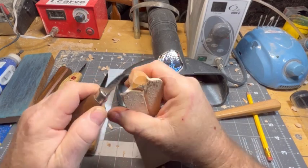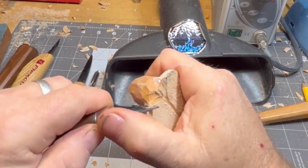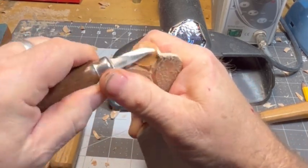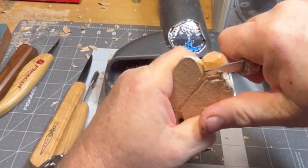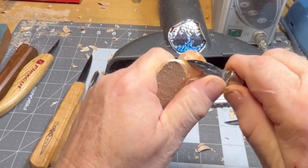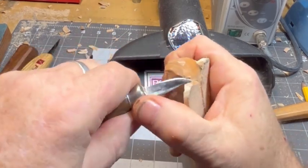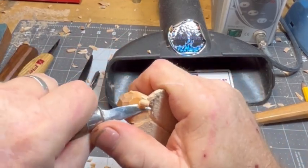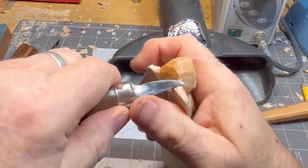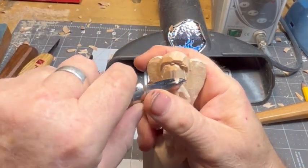Now we've got the Just Carve Rob upswept knife and we're working the wings and the back of the head, cutting down the back because the wings sit behind the head. If you were an angel you'd know that — but most of you are devils, just kidding. In which case you'd have to make room for the horns.